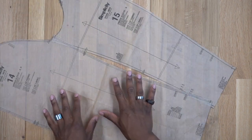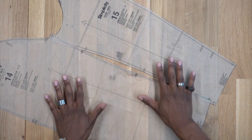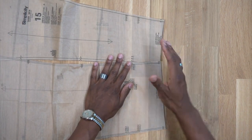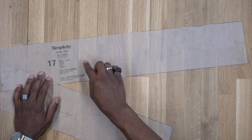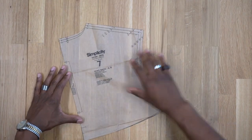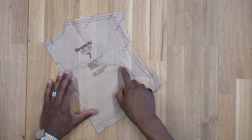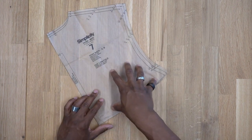Pattern piece number 15 is the under sleeve — cut two of fabric and two of lining. One thing to note: when you cut the sleeves out of fabric use the full piece, but when you cut out of lining cut off an inch on the hem — the lining will be a little bit shorter than the fabric pieces. Pattern piece number 17 is the belt — cut one of fabric and one of interfacing. Pattern piece number 7 is the yoke back — cut one on the fold out of fabric, though I'm going to cut two on the fold so you'll see fabric on both sides when you lift it up.